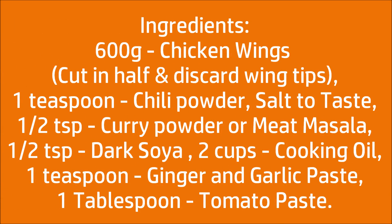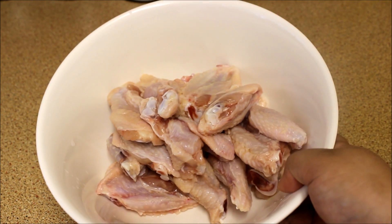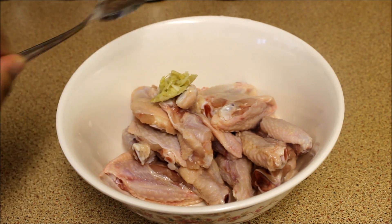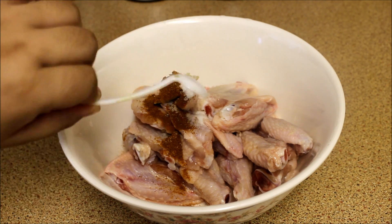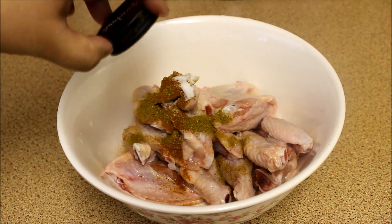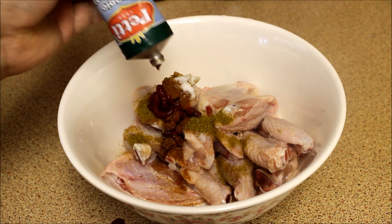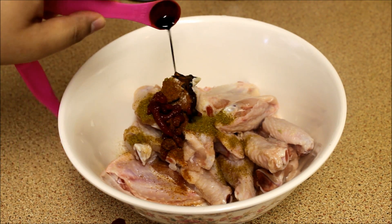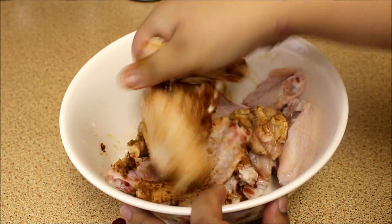Let's marinate our chicken first. In a medium size bowl, add your wings and all the ingredients except your oil. Next, combine all the ingredients together with your clean hand.